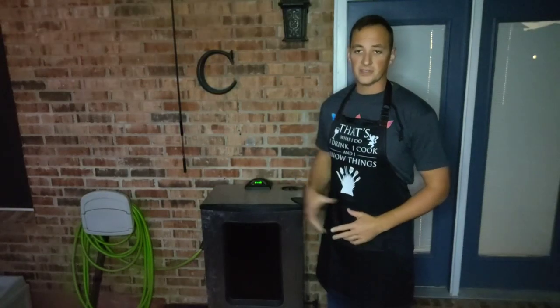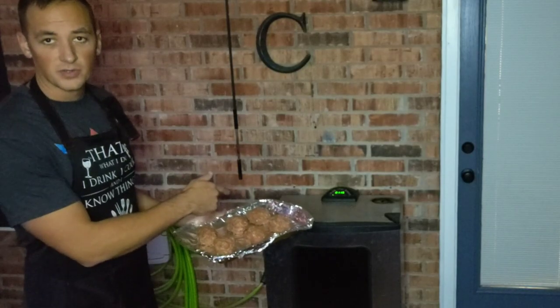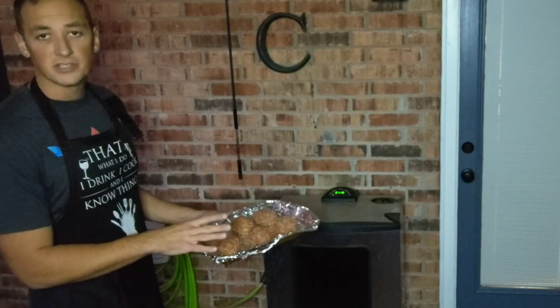Preheat your smoker to 275 degrees. Now place your meatloaves onto the smoker. I'm going to put these directly onto the grate.